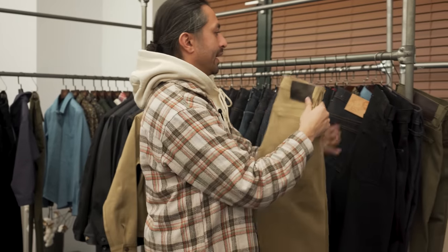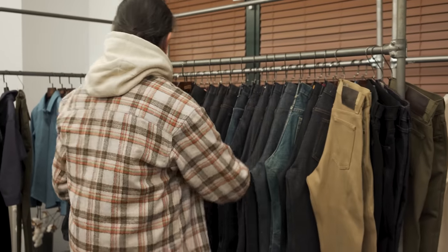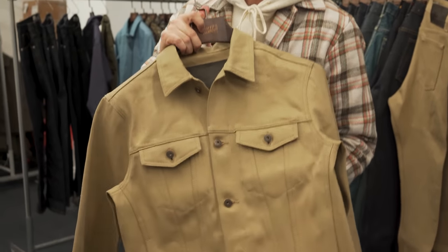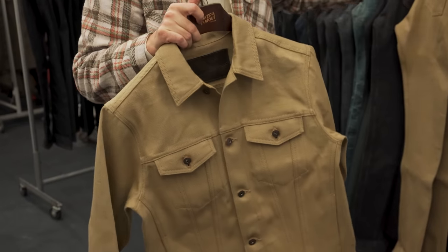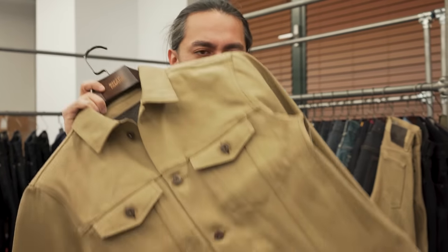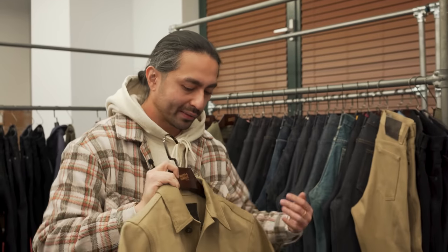It also comes in a denim jacket, which we have right here. This is a great option to go with your blue jeans. While on the bottom it might be a day off from your blue jeans, this really goes well with blue jeans for those people who are a little bit shy to wear indigo on top and indigo on bottom — doing the whole Canadian tuxedo thing. Personally I don't mind, I'm Canadian, that's my national heritage. But when you get into a contrasting color on top, it makes it a lot easier to wear. And for our denim jackets, we also have the selvedge ID right here on the inside.